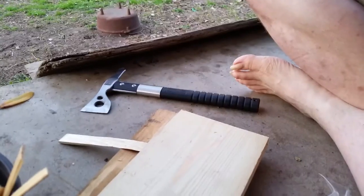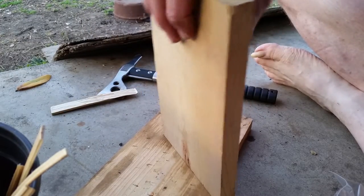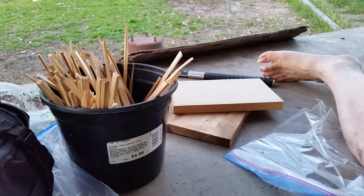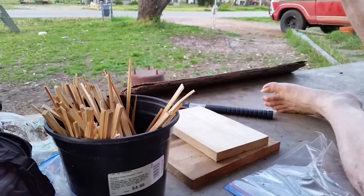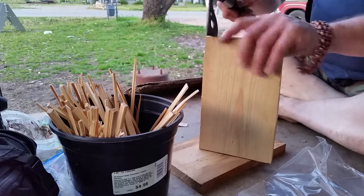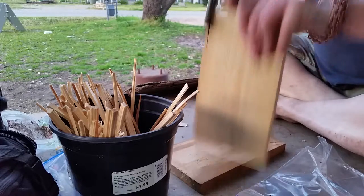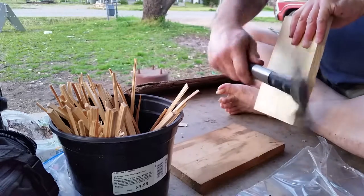This is how I make kindling for fires. I'm using regular one by six pine — I've already taken a strip off. Do not cut your fingers. You just take little strips off of it with your ax or hatchet or machete or whatever. I like the SOG tomahawks — this one's a little small, the fast hawk. I've got a couple of their tactical tomahawks as well.